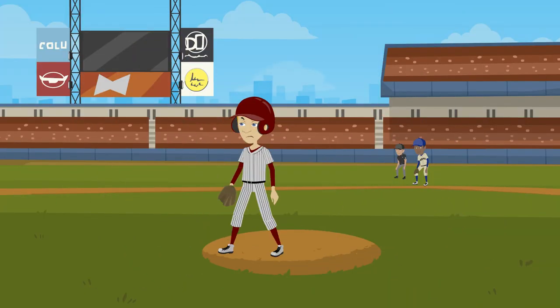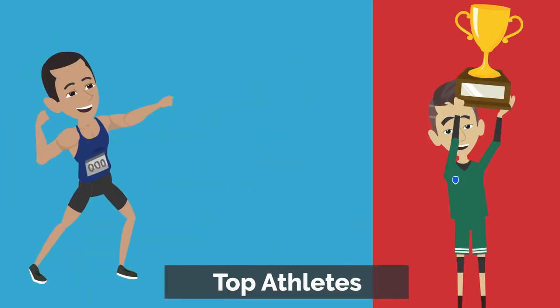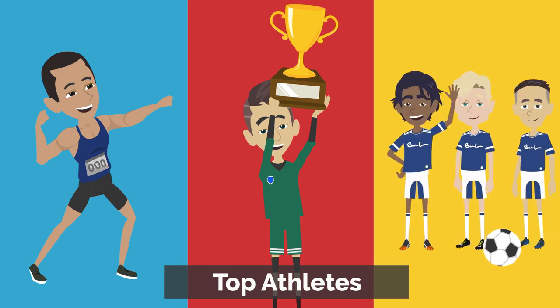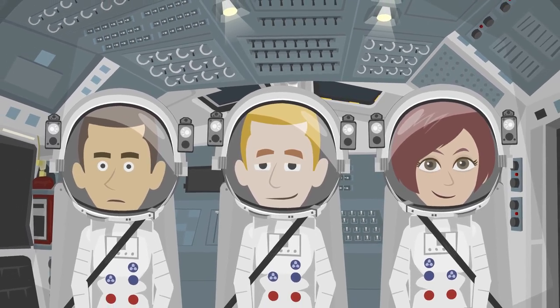EMS is also used by top athletes worldwide to increase their strength and conditioning performance, including sports stars Usain Bolt, Roger Federer, and the German football team. By the way, this technology is also used by NASA astronauts.